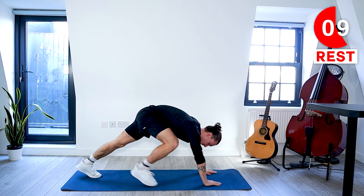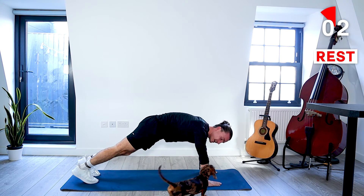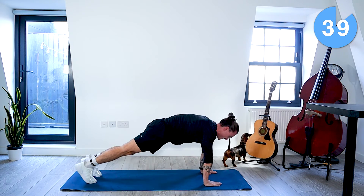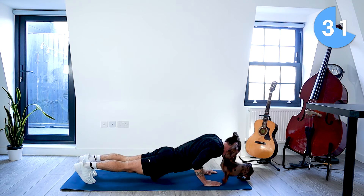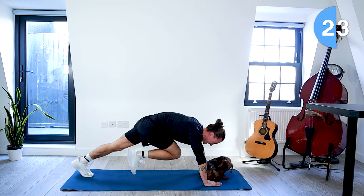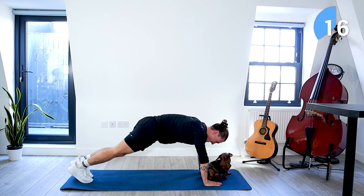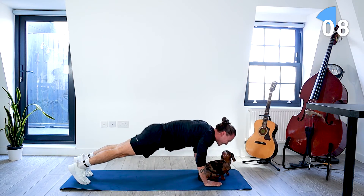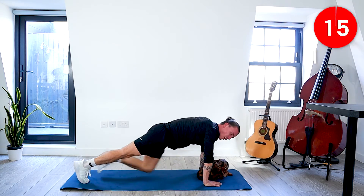We're going down to a press-up position on the mat — one press-up and then four slow mountain climbers. Prince the dog has come to say hello and join in with the workout, which is always nice. 10 seconds. Take a rest.